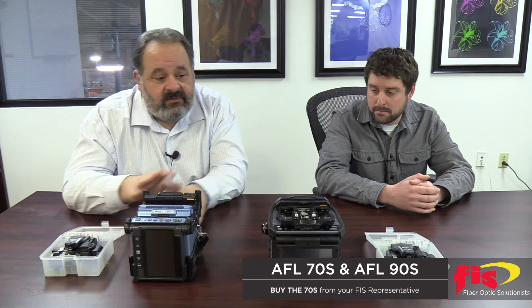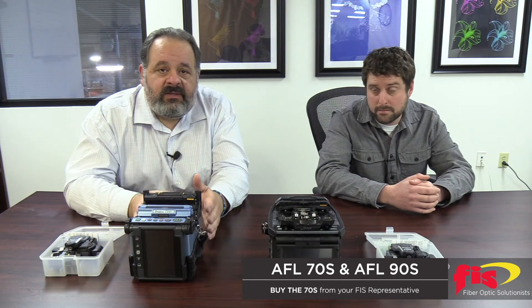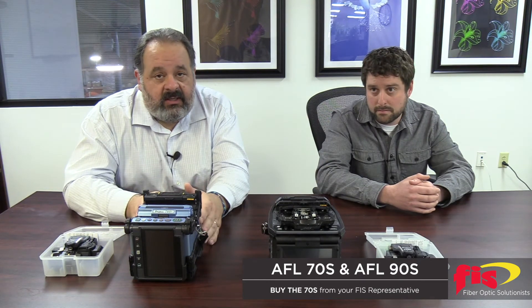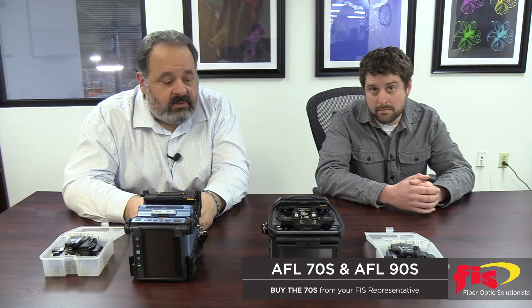Lithium-ion battery — the 90S does 300 per charge; this will do 200 splices and 200 oven cycles with the sleeves per charge. So it's still a nice hefty number. We used to see those numbers around 100, so they're getting more out of the batteries.